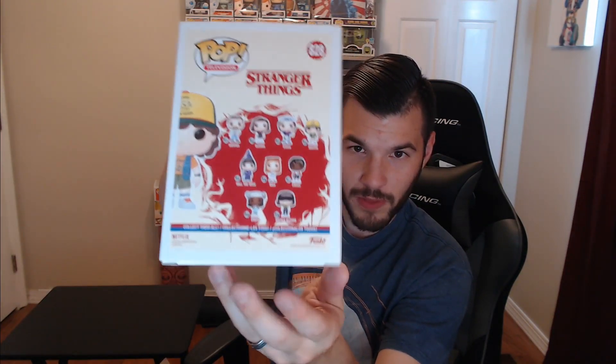Collection of them. The next one that we need to get is going to be this glow-in-the-dark Will the Wise right there - another Target exclusive. At the time I was recording this video, it should be coming out in the next couple of weeks or so. I think the beginning of September.